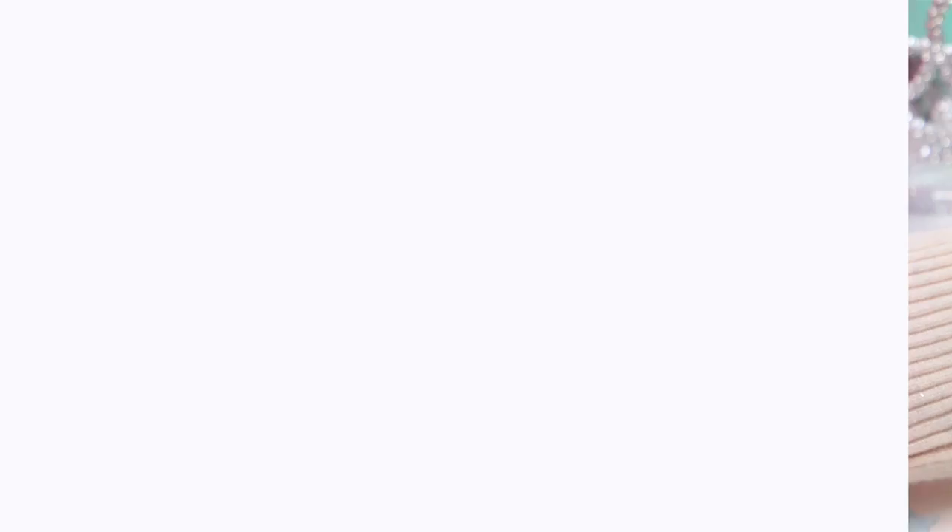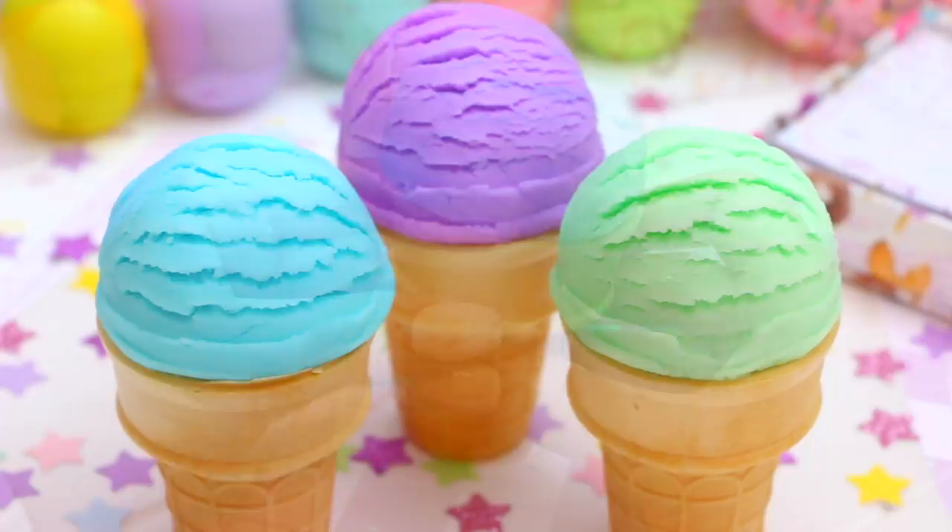One of the coolest parts about this dough is the fact that it's completely edible. So if you want, you can take a big old bite out of it and you will be completely fine.